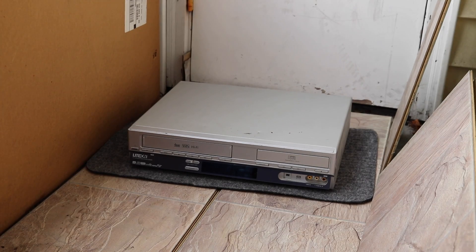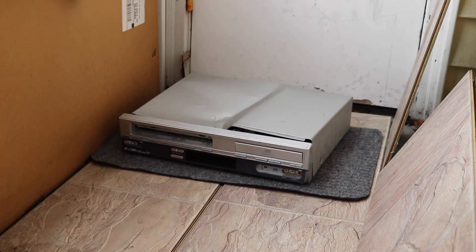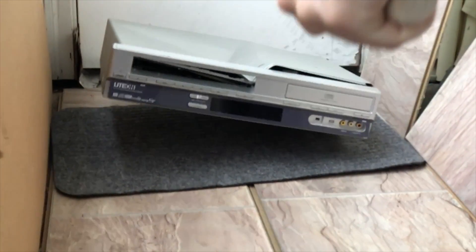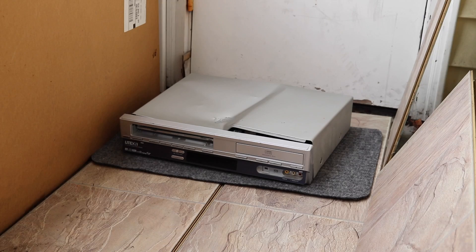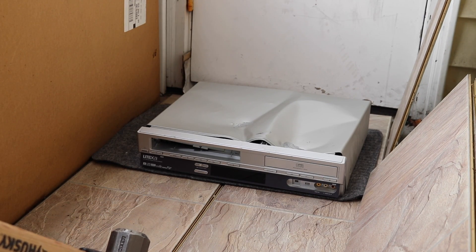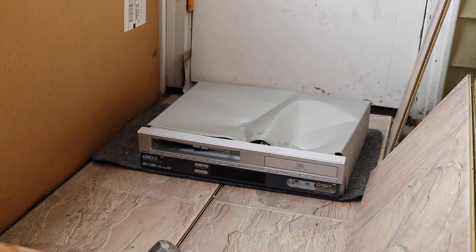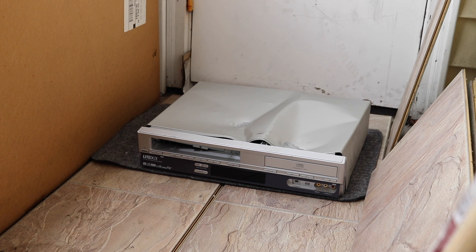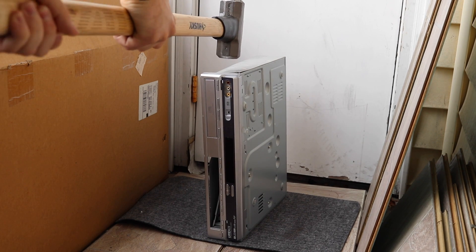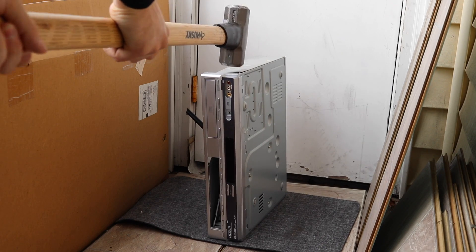Wow, that was loud. This one also has a metal chassis — very hard to penetrate. All it's doing is bending. I'm gonna go ahead and try to put it on its side and see if I can get a better angle. It's got a strong, very firm feel to it.